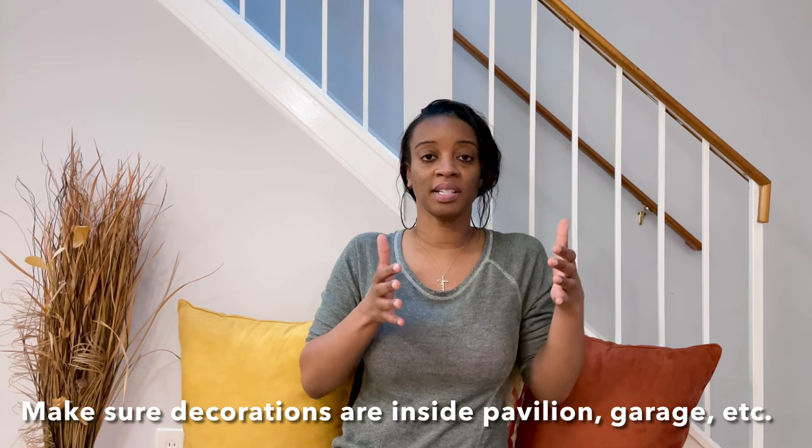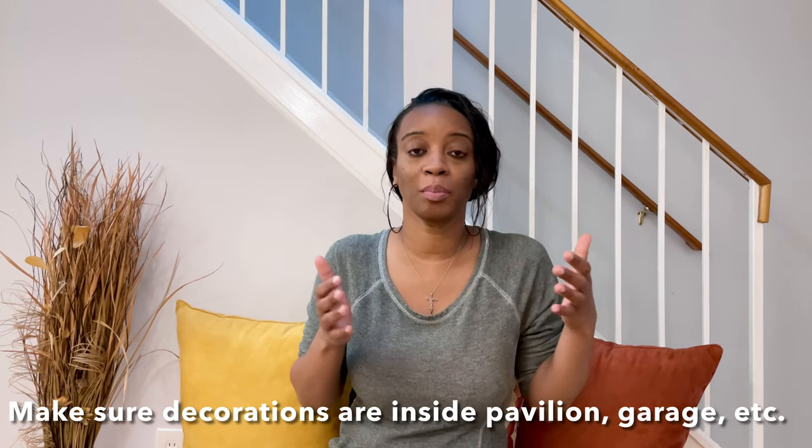The last thing I noticed is that when you're having an outdoor event and it's supposed to be windy or rainy, you want your decorations tucked in somewhere. If you're at a pavilion, tuck them inside — don't put them right on the outside. That's exactly what I did, and that's why my backdrop knocked over, while my phone and tripod were fine because they were tucked inside. If you want to prepare for the worst, create a design plan where decorations are tucked in — under a deck, inside a garage, anywhere sheltered.